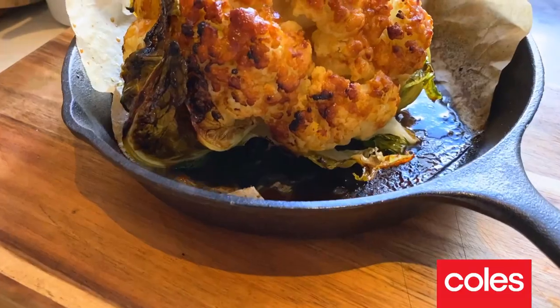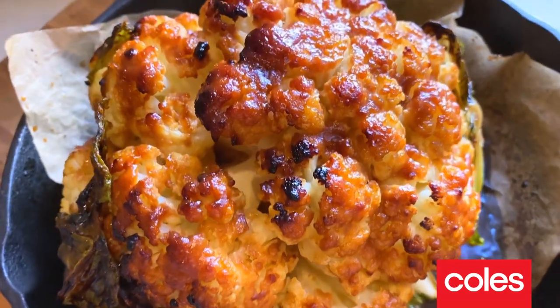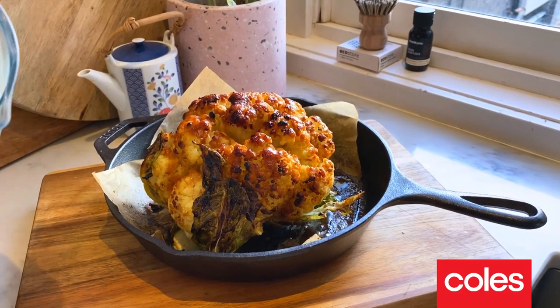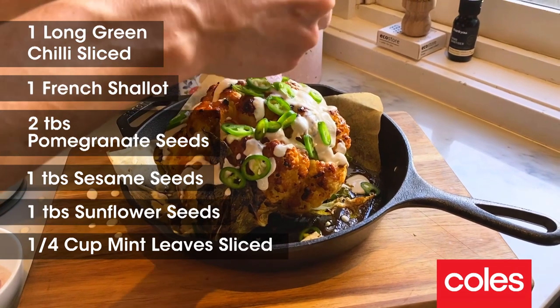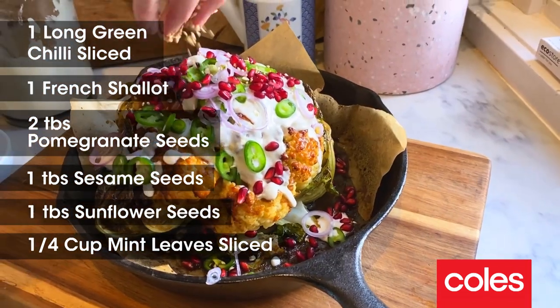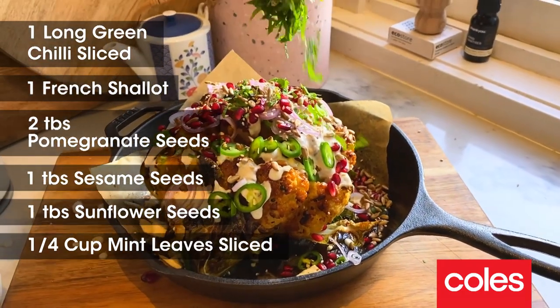Check this out — look at that. Super caramelised, crunchy, tender on the inside cauliflower. All we need to do now is put all the garnishes on. That beautiful cashew dressing spiked with ginger, the green chilli, the little French shallot we sliced up, some of those pomegranate jewels, sesame seeds, sunflower seeds, and mint that we picked fresh out of the garden.